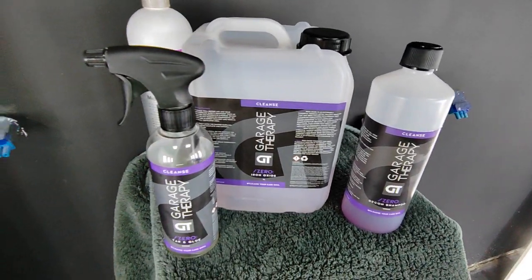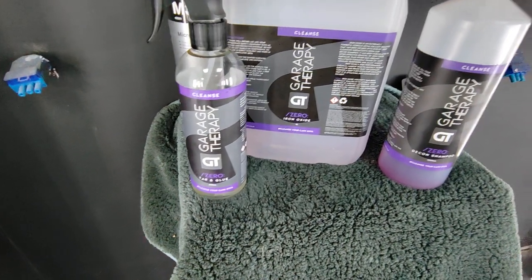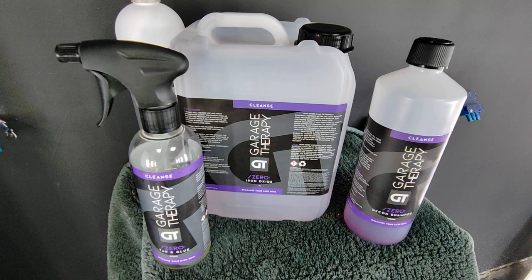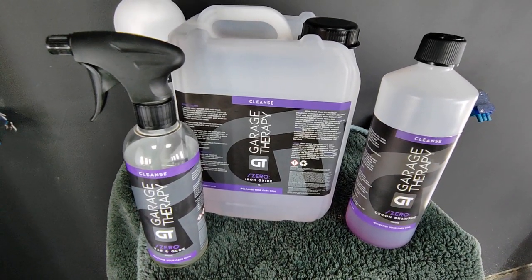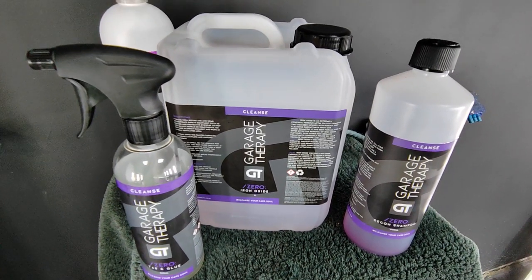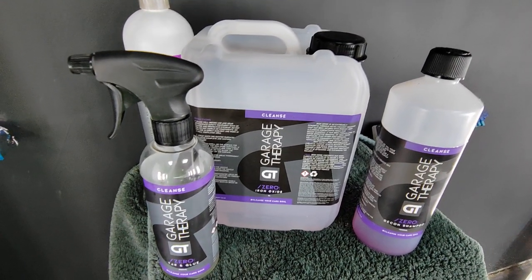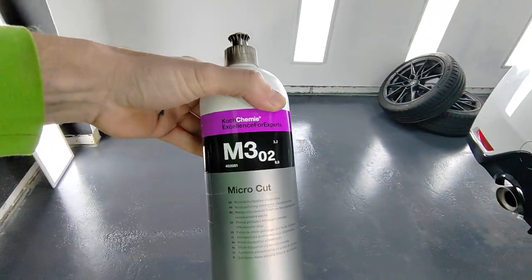So that's the tar and fallout — basically that's bonded products on the paintwork. You've got to make sure they're off before you start doing any machine work. Obviously, if there's anything stuck to the paintwork, you're going to be dragging that round the paint as you're polishing it, making even more issues with the paintwork and causing more defects.